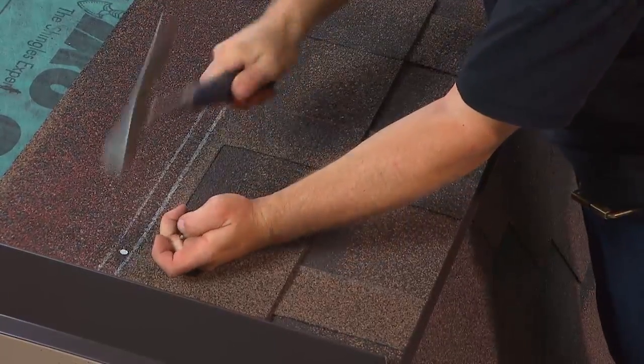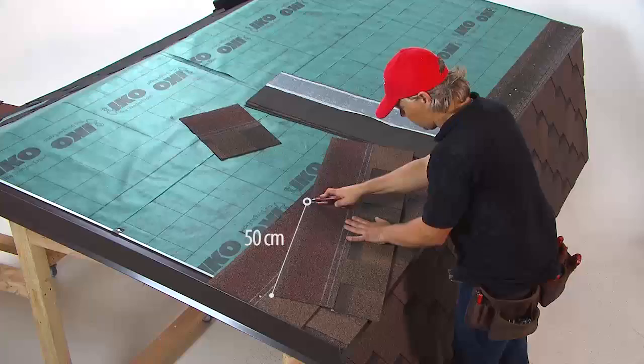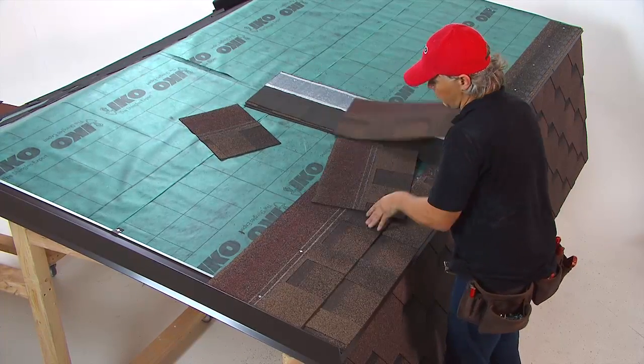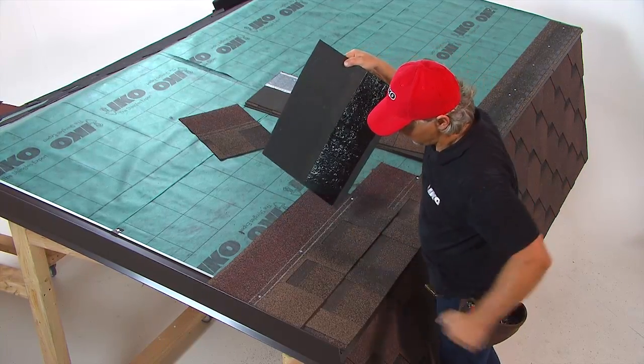Position the nails in between the two white lines. Cut off an additional 25cm for each successive course. The grid lines on the underlay will help to check parallel alignment with the eaves.